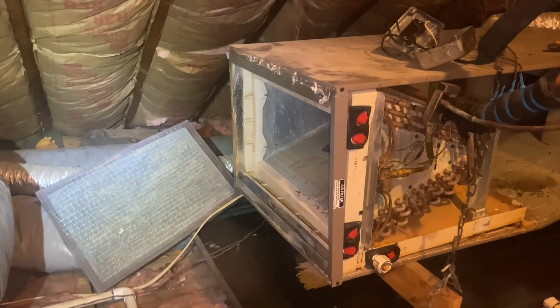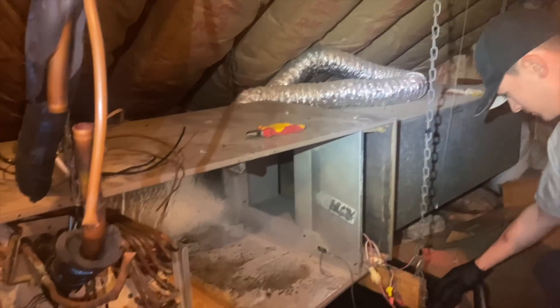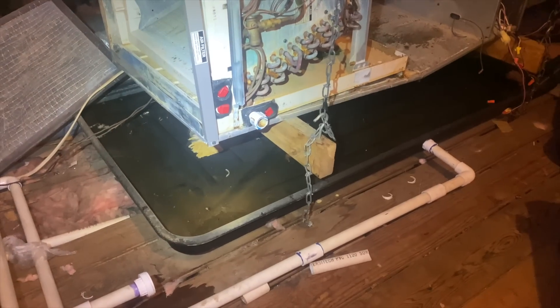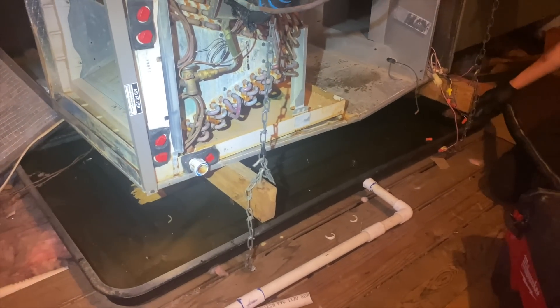I have my return duct removed and my supply duct removed. Daniel arrived and now we're sucking the water out of the emergency drain pan.